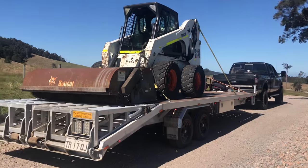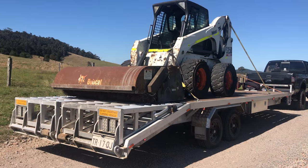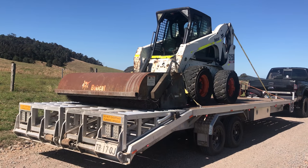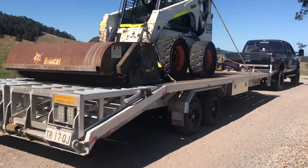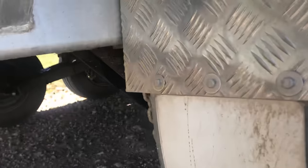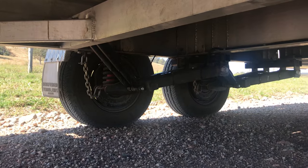With mine, I decided to go full independent, so that means I have shock absorbers and independent coils on all four corners of the trailer. I'll give you a closer view of my suspension setup.